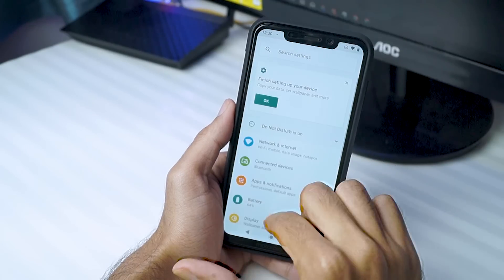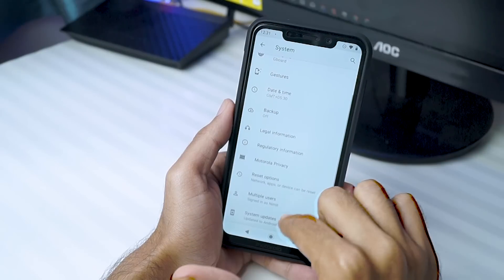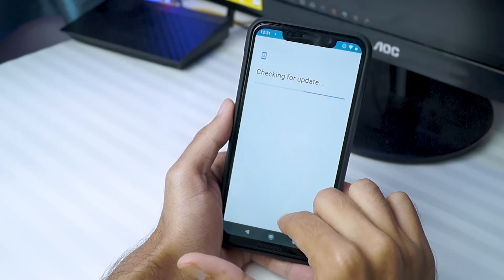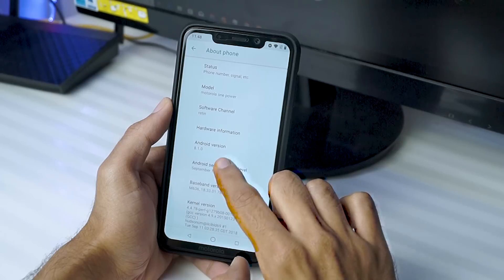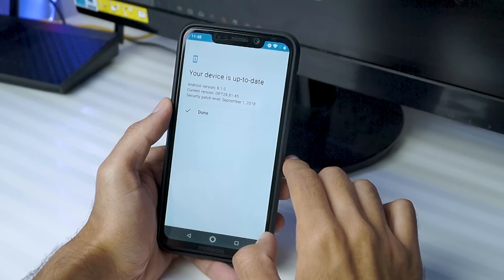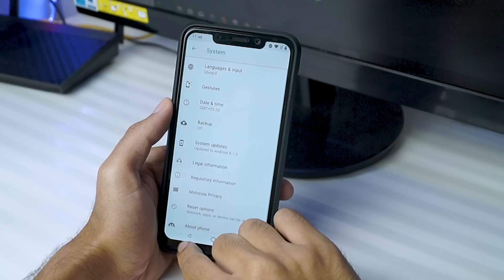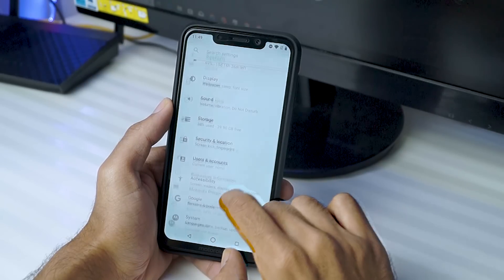So without wasting any more time, let's get started. Before we start, please make a note that this method might be obsolete if you've already gotten the OTA update — if so, just update via the official way. Also, this method will only work on the September security patch, and you have to have the Indian variant of the Moto One Power. I'm not sure if this works on international variants, but I've tried it on my Indian variant running the September security patch and it's working.